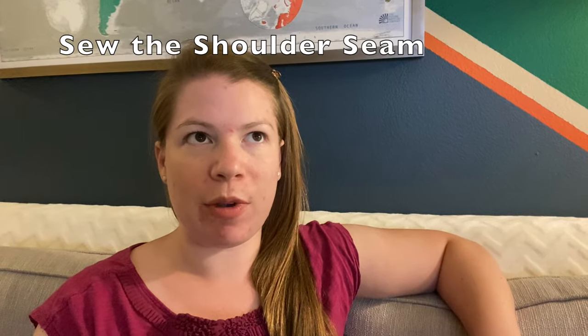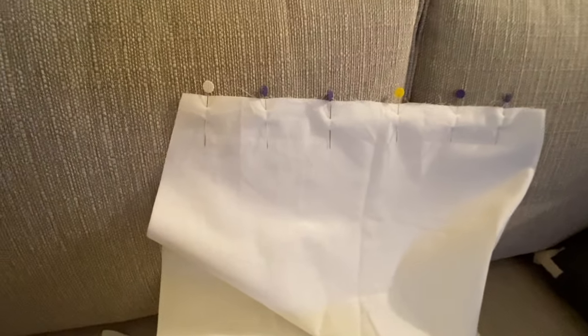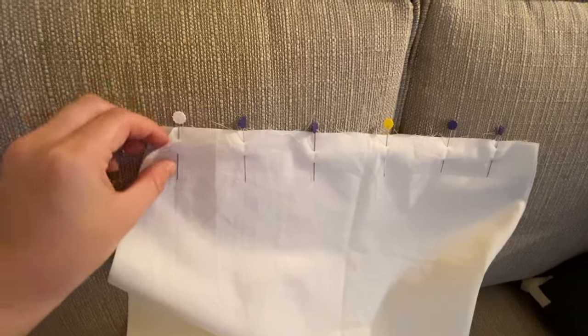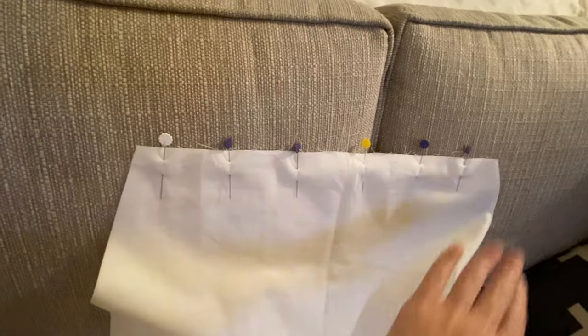This is where it differs a bit from the Burnley and Trowbridge tutorial that I'm following. Because of the way I am trying to cut my fabric to get a yard and a half, I have two separate body pieces instead of one. So instead of folding at the top of the shoulder, I'm going to have a seam here. You can see how I have two of the bodies pinned together, and this is the part that's going to go at the top of the shoulder.